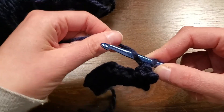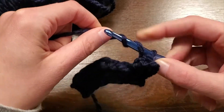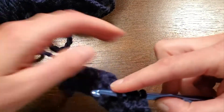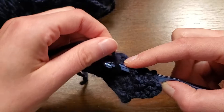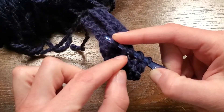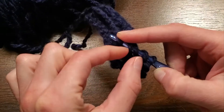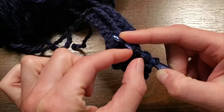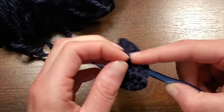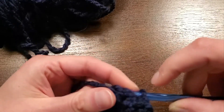So I'm going to yarn over once, twice — so I have three loops on my hook. Push my hook through that stitch, yarn over again, and then you're going to grab these two loops — two down from the top loop — and then pull them up and over.